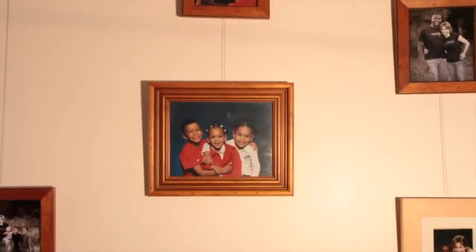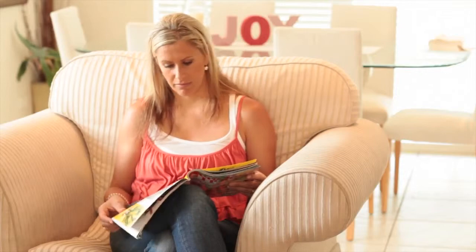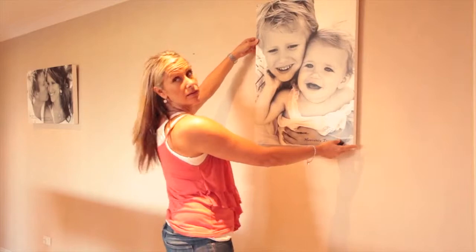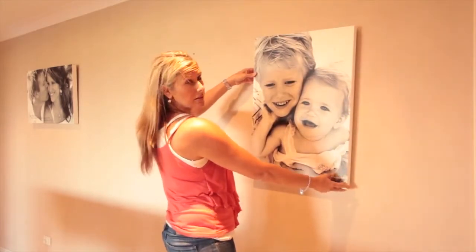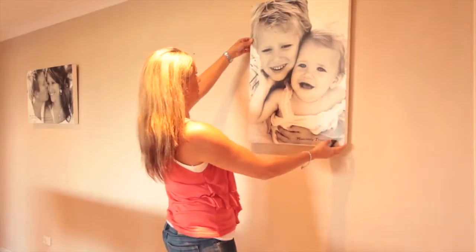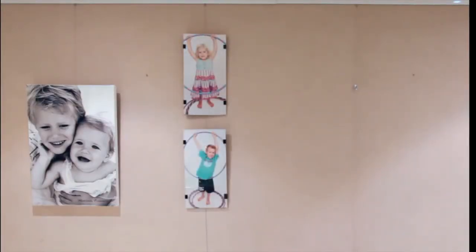Give your art the attention it deserves with the gallery system product range. Are you looking for the perfect display solution for your home or office? Do you want the freedom to change and rearrange the position of your wall art without having to hammer new holes in your wall? Gallery Systems have developed a unique product specifically for the home.